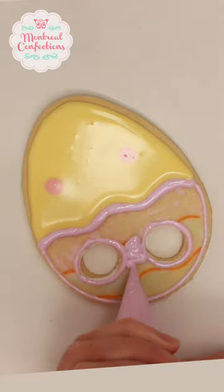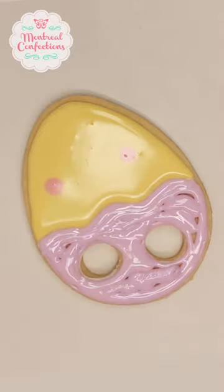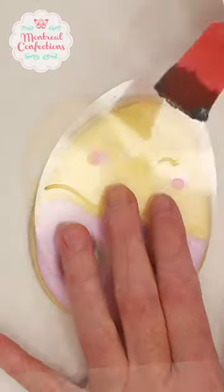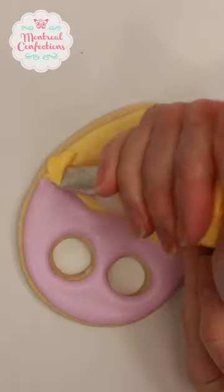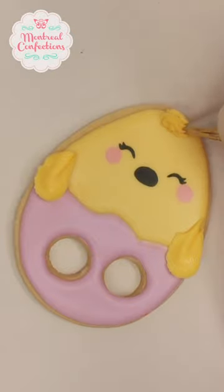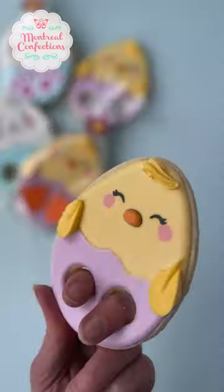You'll find the template for the stencil to cut your own on my Patreon. If you have a silhouette machine, or you can hand cut it with an exacto blade. With some stiff icing I'm adding some textured elements and some orange for the beak. If you look through my feed you'll find the bunny version.